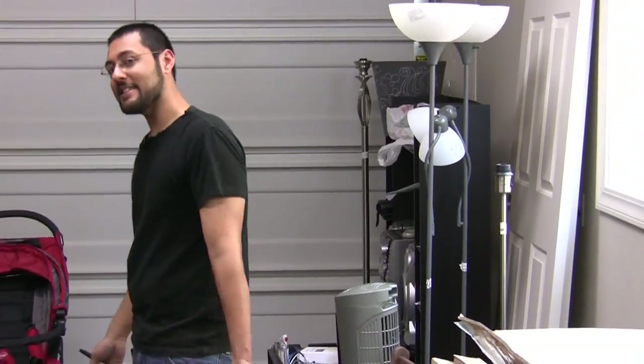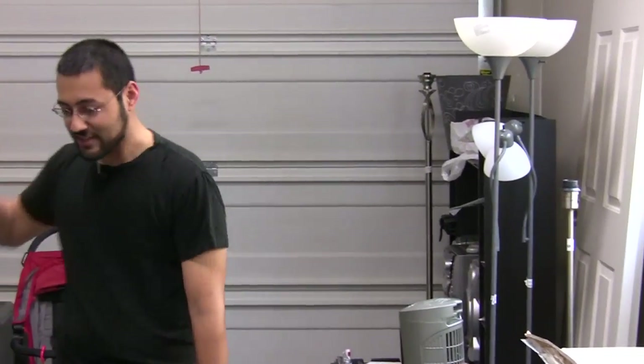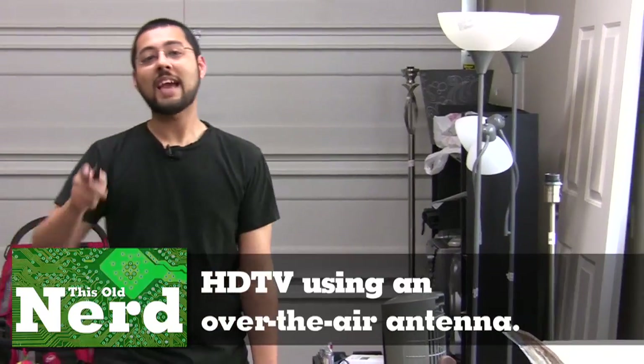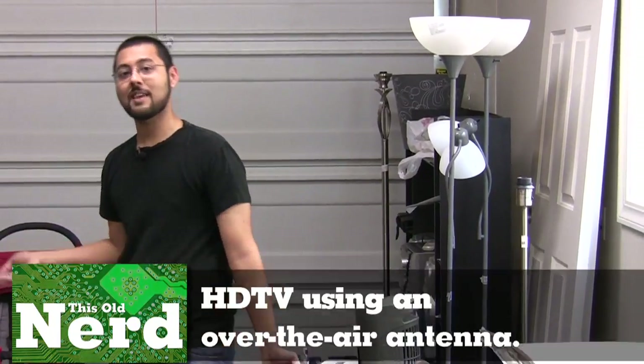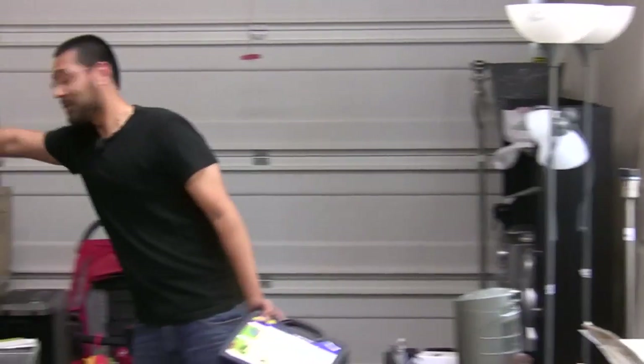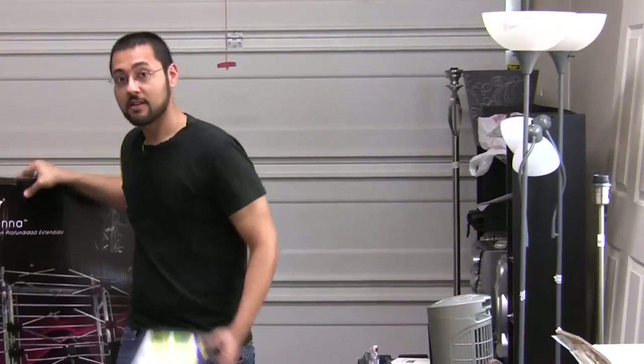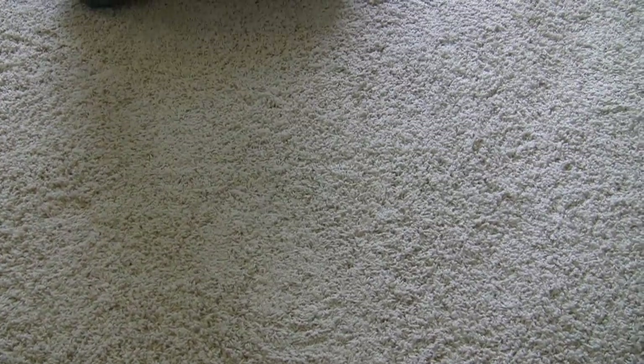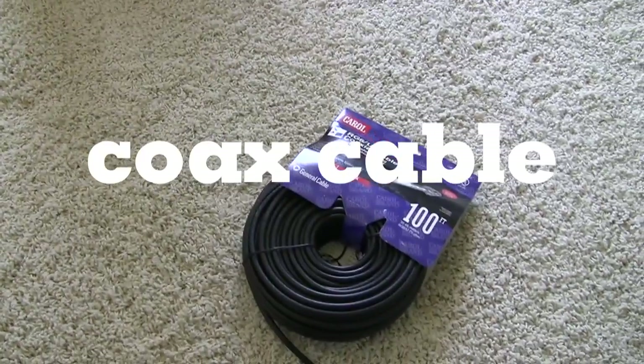What would I be doing in an attic? Today's project is getting over-the-air HD television again, but we have new limitations — I don't have the same attic space and I don't know where anything is in this new town. Giant antenna, This Old Nerd hooking it all up — coming up.